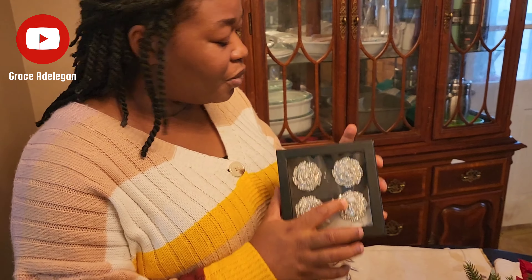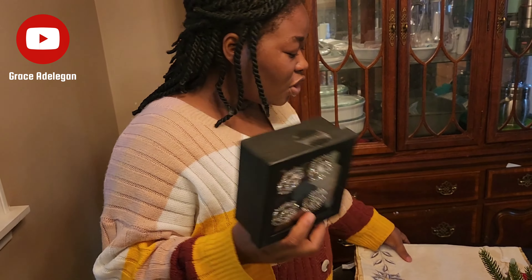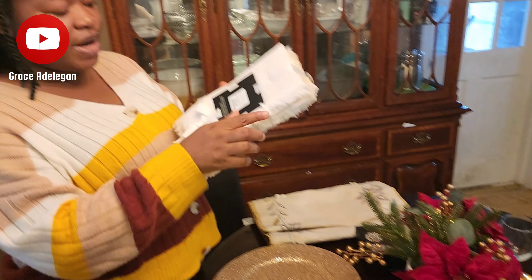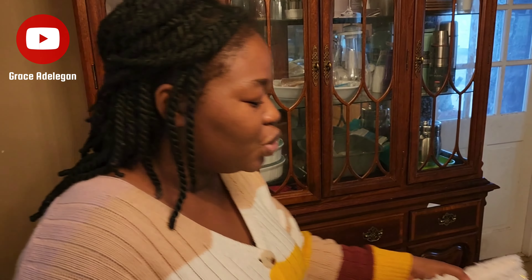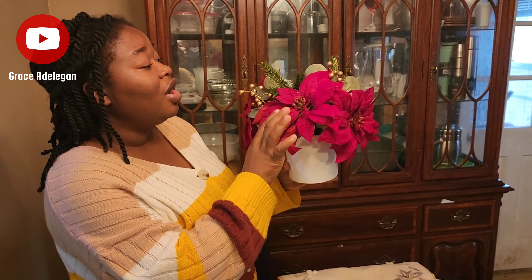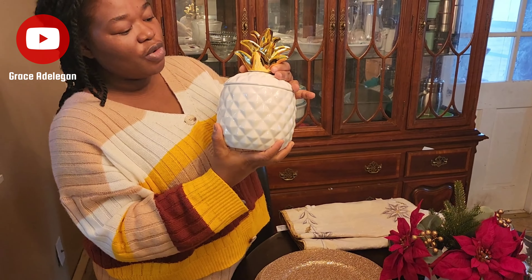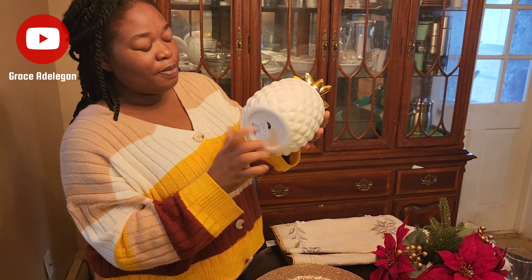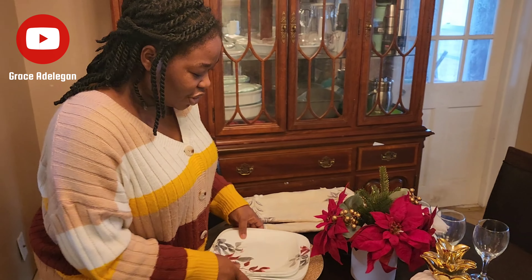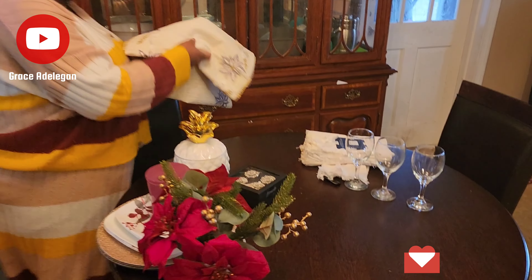My napkin ring is also a set of four — we are a family of four, so everything I'm using here is just four. I'm also using my table runner from Home Goods, my napkin from Home Goods in a set of eight, and my beautiful flower, which has a touch of red for Christmas. My pineapple decor with a touch of gold, my plates, my candle, and my flowers — those are the things I'm basically using for this decoration.